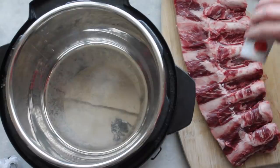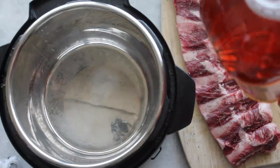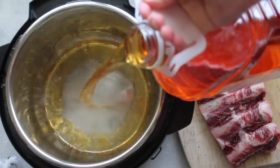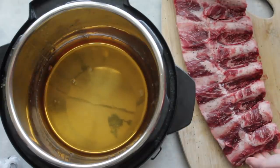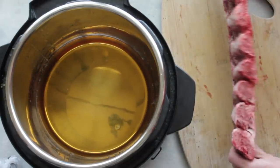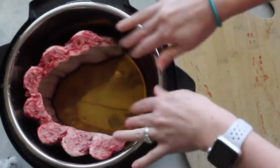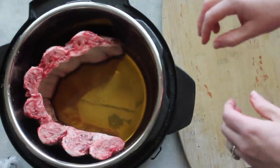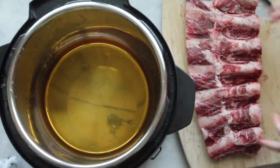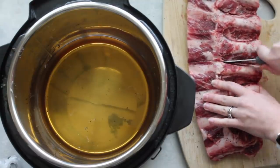Last, I'm making fall-off-the-bone ribs — don't be intimidated, they are really easy. First, add a generous amount of salt on top of your ribs, then a little pepper. Pour about one to one and a half cups of apple juice into the pot as your liquid to build pressure. My Instant Pot is a six-quart and I'm using beef ribs, which are larger. If you're using pork ribs, they fit in any size Instant Pot standing up, but because mine are so big, I need to cut them right down the middle — try not to cut the bone and keep the meat as even on both sides as possible.